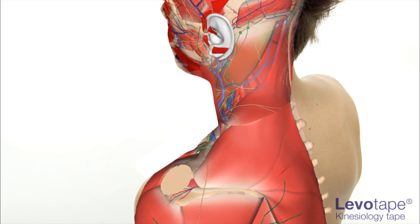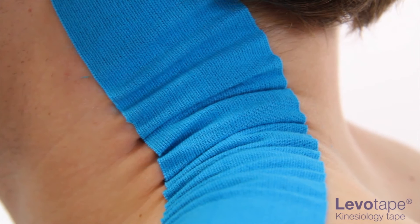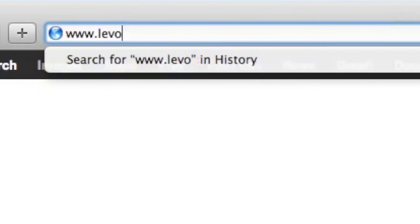Having created the definitive clinical kinesiology taping course alongside the development of our third generation kinesiology tape, LeverTape. Examples of this technique can be found on our dedicated website www.levertape.co.uk.